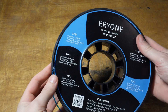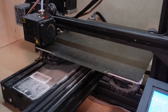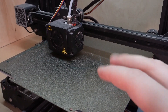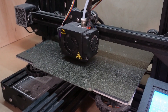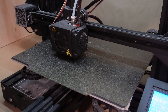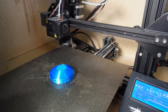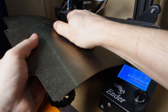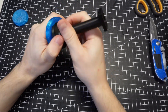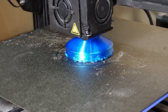So I decided to print the piston out of TPU. I put a little bit of hot glue onto the PEI sheet because I read that TPU really wants to stick to the PEI sheet and you'll have a hard time removing the print, so the glue stick acts as a release agent. I had to modify the design slightly because TPU is a lot stiffer than the silicone and I couldn't stretch it over the piston. I ended up printing about five different versions, adjusting the diameter, infill density, and wall thickness until I finally got the fit I was satisfied with.